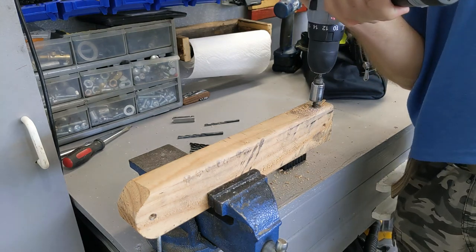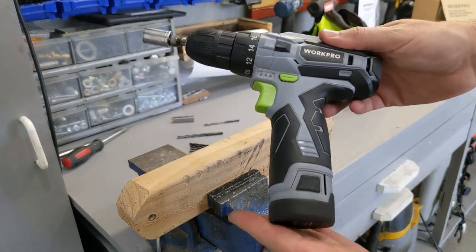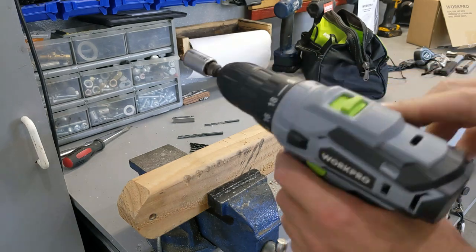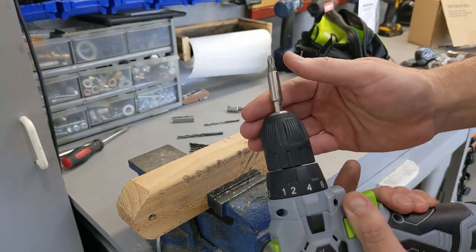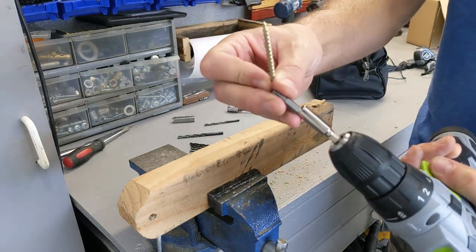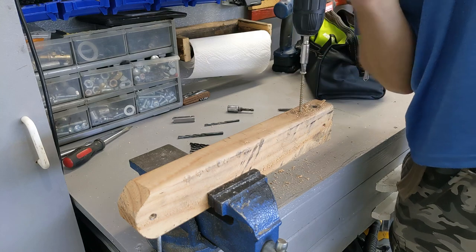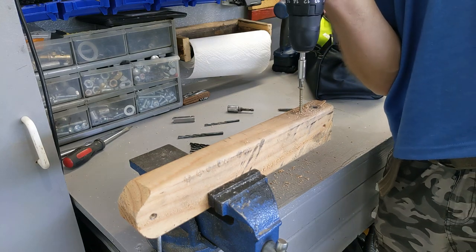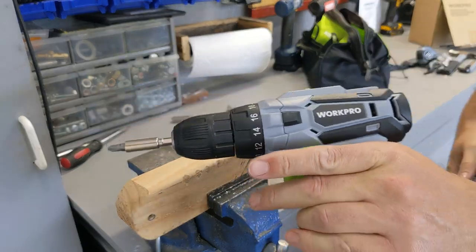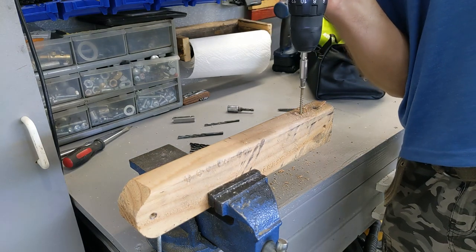Even though it was not designed to be powerful, it's powerful. Two little batteries, very light to put in your pocket, but a lot of power in this thing. How good is it going to drive a screw through the wood? The drill bit that comes with it is magnetic — it holds the screw. No problem.